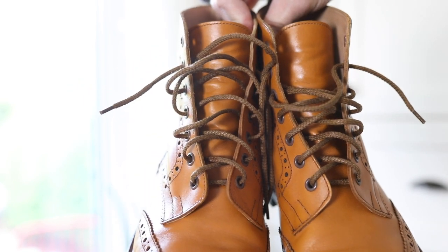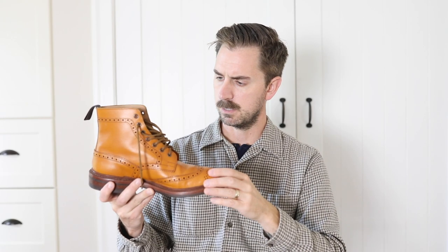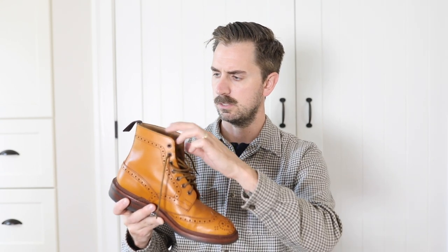There are some really nice laces on here — different than any other laces I've had in any of my boots. They did come undone the first couple of days and it was tough to keep them done up, but now that hasn't been an issue.